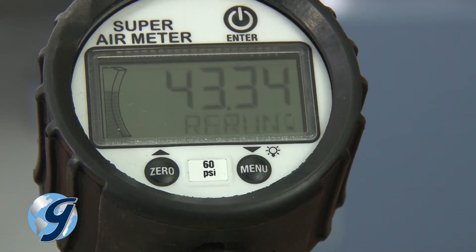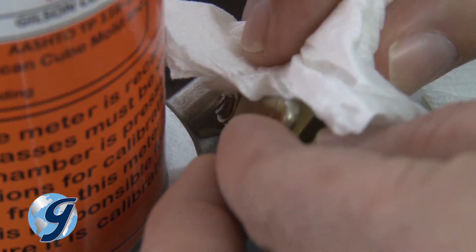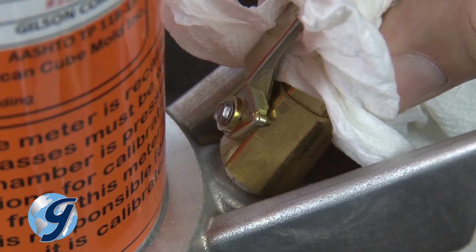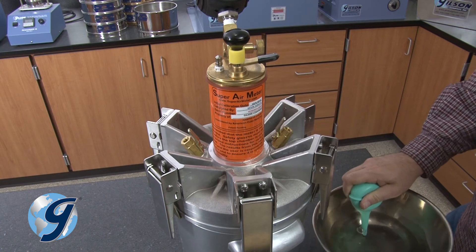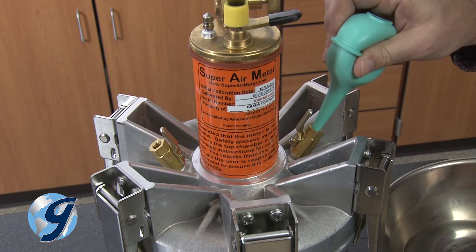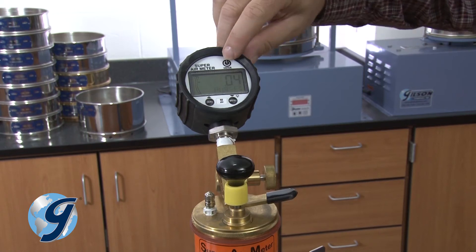Now the display will show purge, then rerun. Open one of the petcock valves while covering it with your hand to slowly relieve the pressure within the base. The display should indicate that the unit should be at 14.5 PSI or below, but not zero. Now open both petcocks and fill with water until water flows out the opposite petcock. Close both petcocks and press enter.